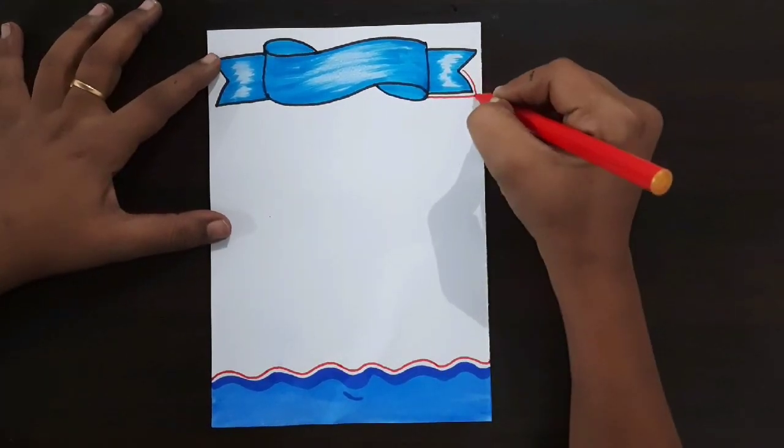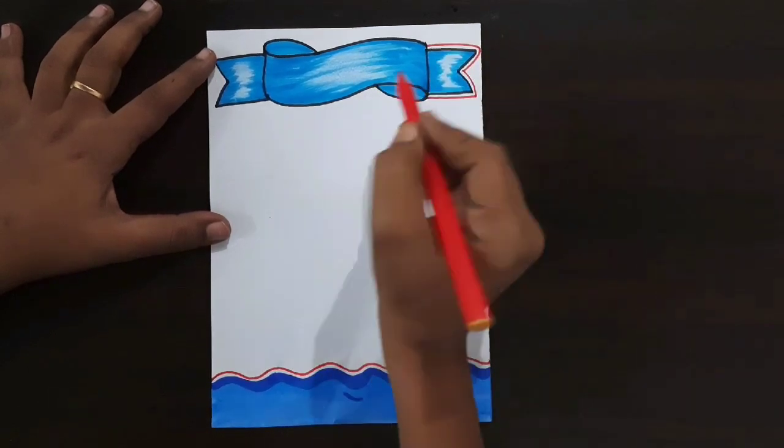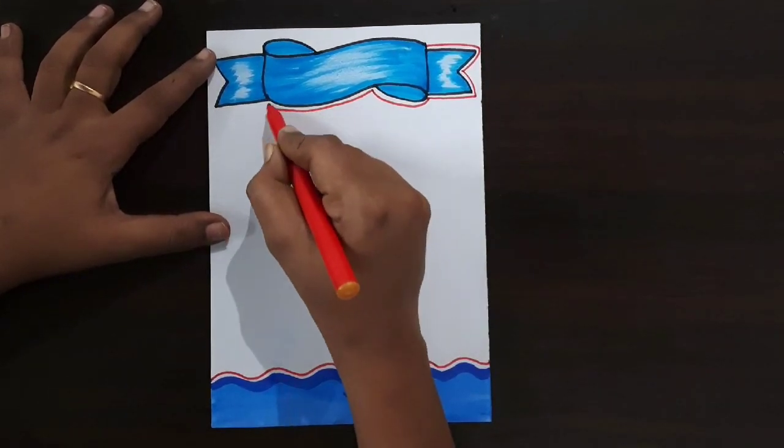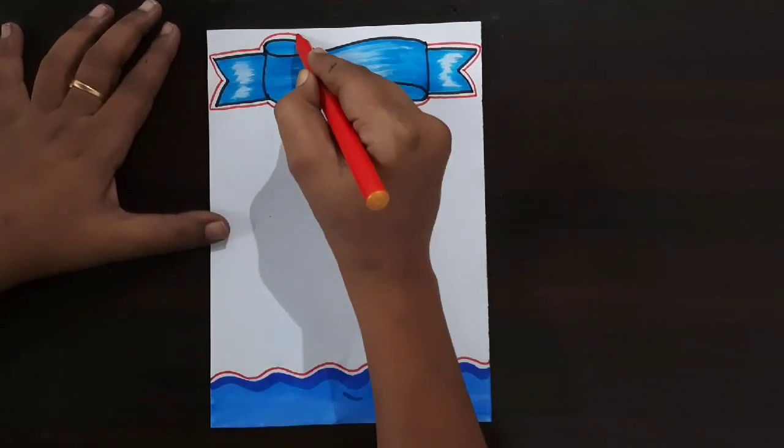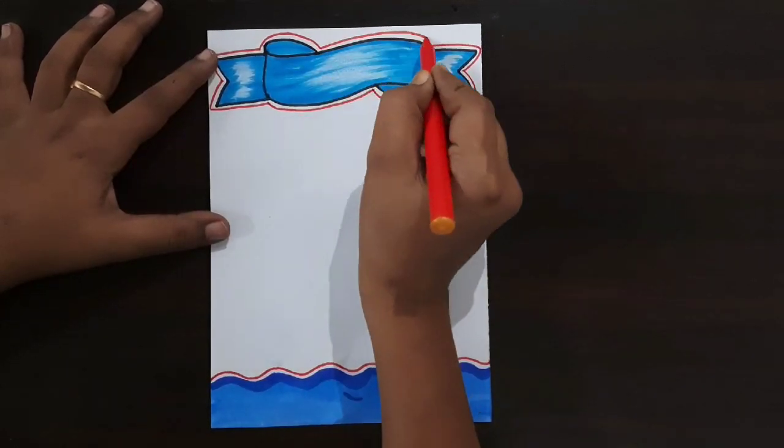Now I'm using a red color sketch pen to draw the outline. If you want, you can use a color pen or any other colors. Same color repeat here. Draw the outline like this. If you want, you can use a color pen or marker pen.